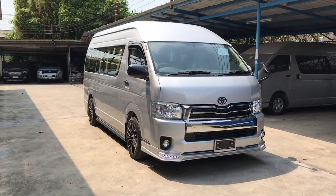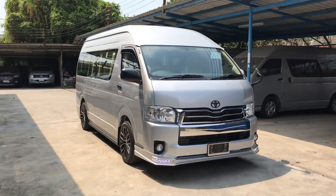Hello, this is the full review of the Super VIP car.